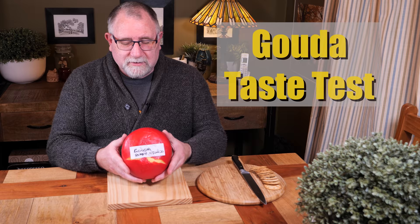G'day Curd Nerds, and welcome to another Cheese Taste Test. This one is Gouda.